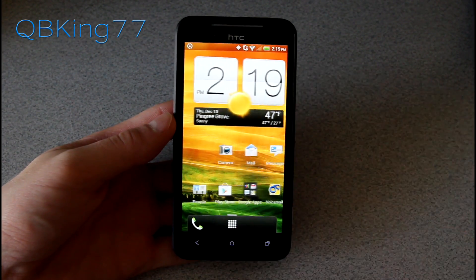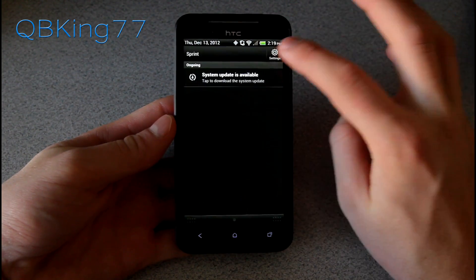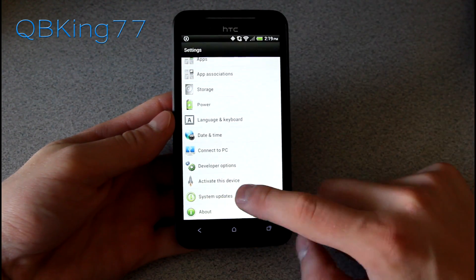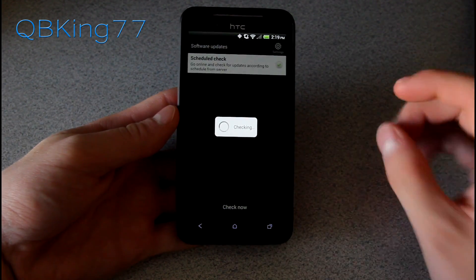It would be Jelly Bean version 3.15.651.16. All you have to do is go into Settings, scroll down, go to System Updates, and then select HTC Software Update and hit Check Now.